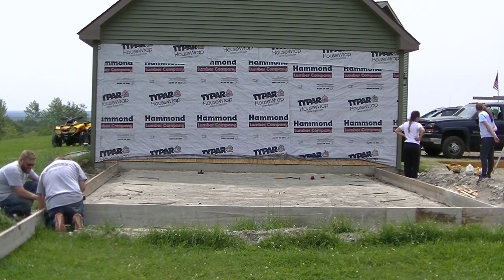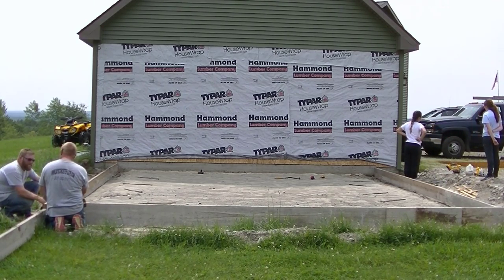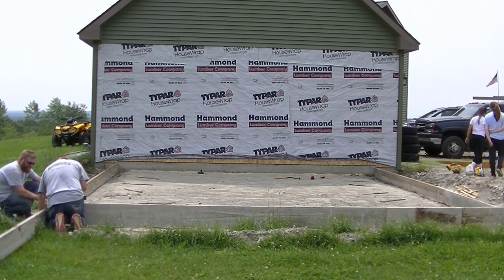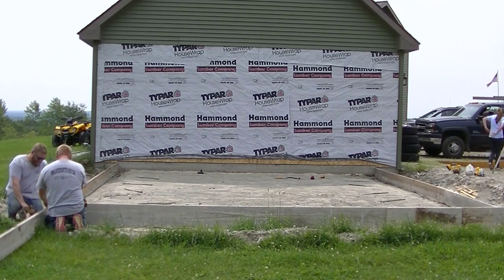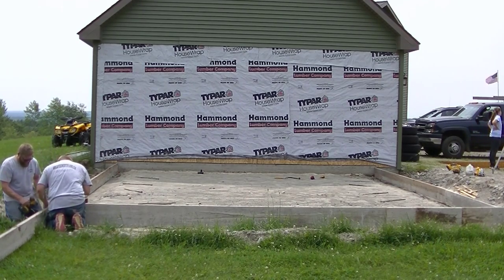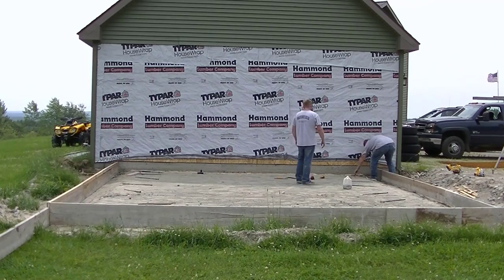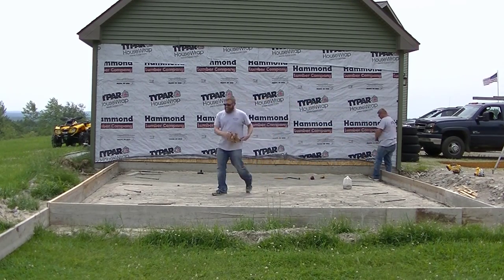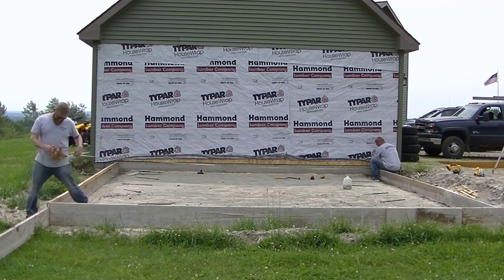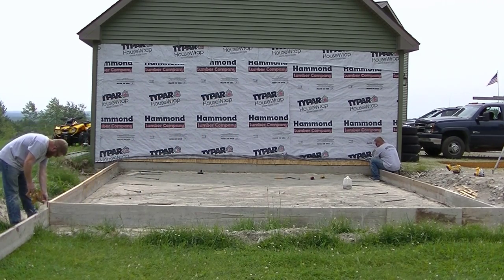My name is Mike Day — I own Day's Concrete Floors. We specialize in slabs, floors, and all kinds of concrete flatwork, including decorative concrete, stamping, staining, concrete repair, and epoxy floors. That's what this channel is all about. If you haven't subscribed yet, go ahead and hit subscribe and the bell notification.